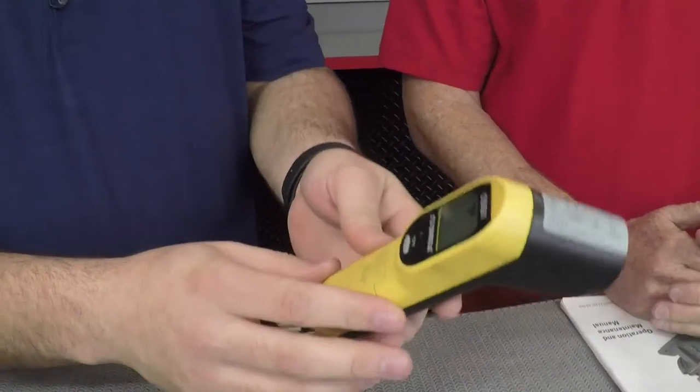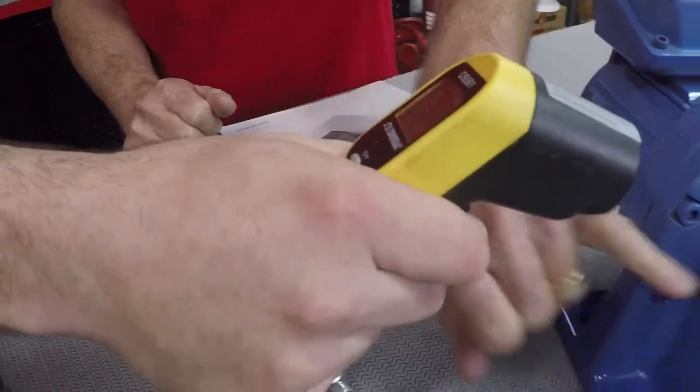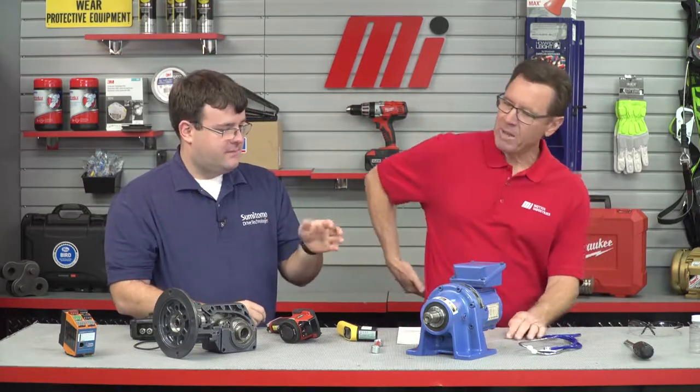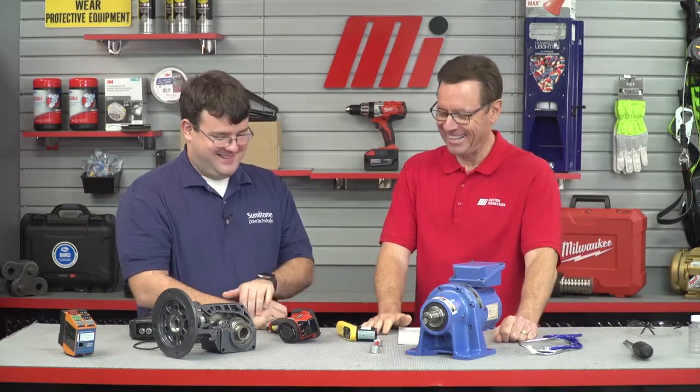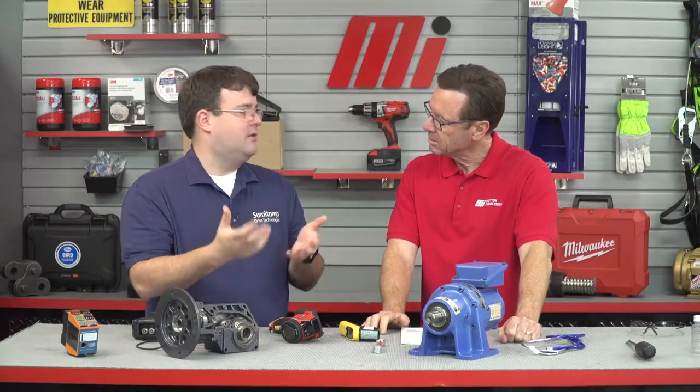The next step would be temperature. We want to make sure the unit is not running too hot. We start with an infrared thermometer similar to this one — you hold it up to the unit, press the button, the laser comes on, and it tells you the surface temperature of the gearbox. We go by AGMA standards, which for Sumitomo allows for 100 degrees Fahrenheit over ambient temperature, up to 200 degrees. Anything over 200 degrees, there's something major going on in most cases.